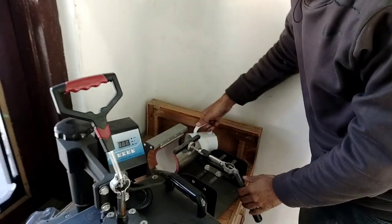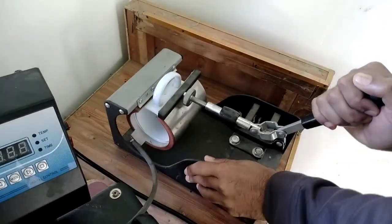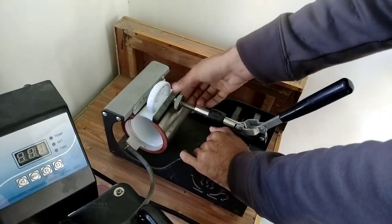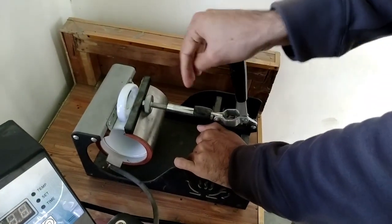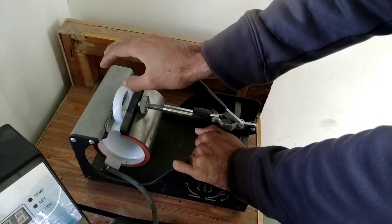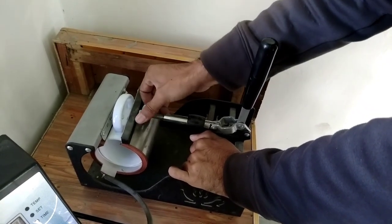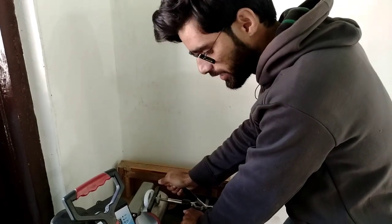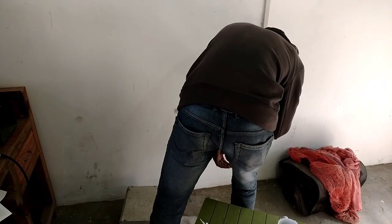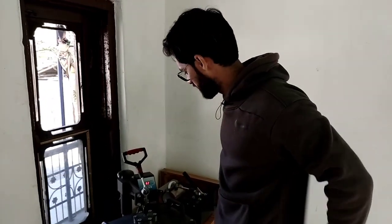We have to press the mug. When we press it, we don't need to press too much because the mug is bone china, so we press just the right amount — we don't want to lose it. We adjust the mug and then press accordingly. This is our mug now on.